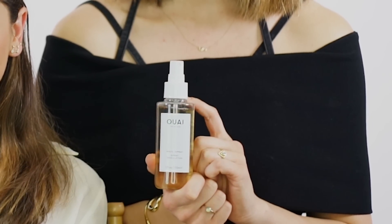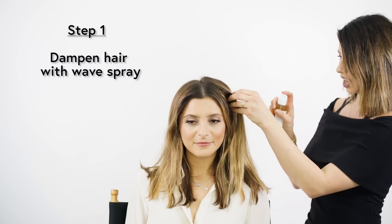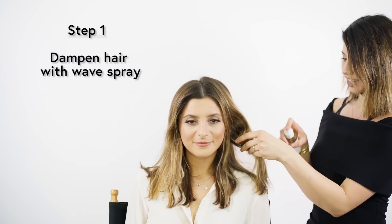The first step to create beach waves is to use the Ouai Wave Spray. I'm going to spray Mel's hair liberally with the spray. Once Mel's hair is saturated with the Wave Spray, I'm just going to use my hands and kind of scrunch it in to create some natural movement and enhance the natural wave pattern in her hair.